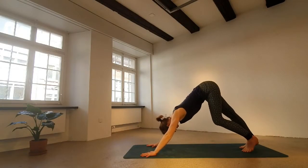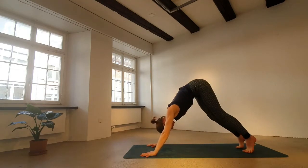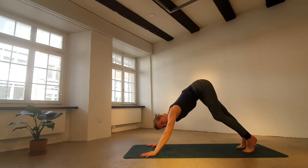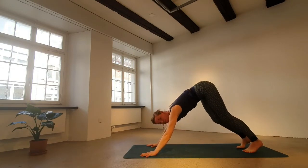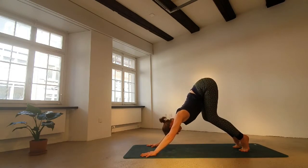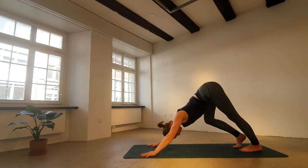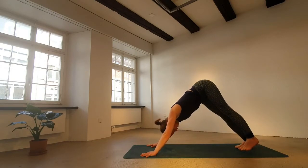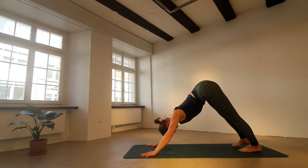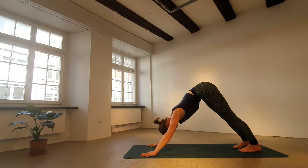Hands shoulders apart, feet hip width apart. Let's walk out the dog here in these first few breaths. Ujjayi breath activates. If it's difficult to find length in your upper body, instead of straightening out the legs, bend the legs and work on the length of the upper body first. Long deep breath.